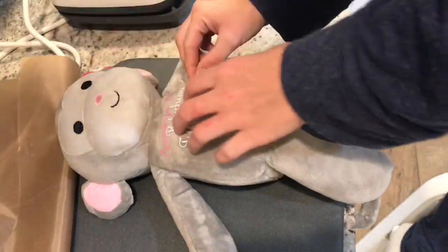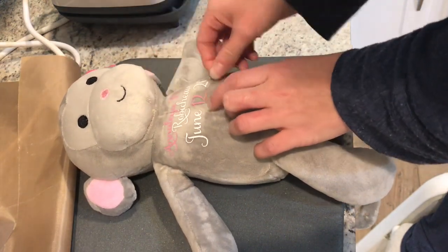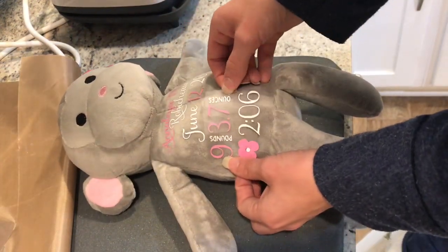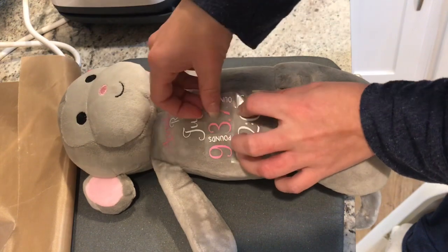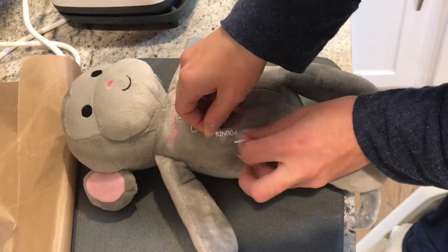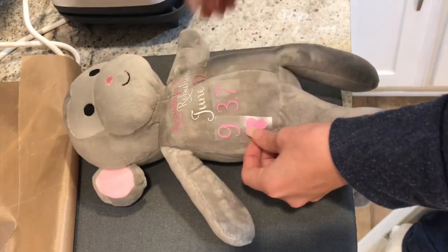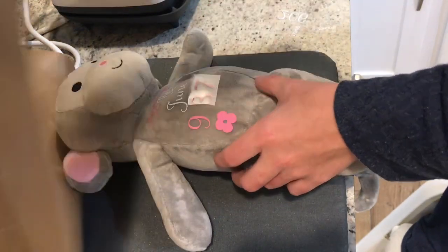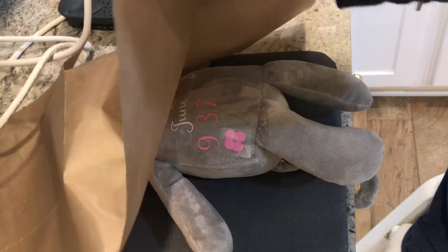That should have gotten it — yep, it did! Now I'm going to place more pieces and line everything back up to how I had it. I'll do these pink pieces first and then go back and add my white pieces. You have to make sure your carrier sheet is not overlapping with any other HTV because it will stick to it, so be very careful of that.